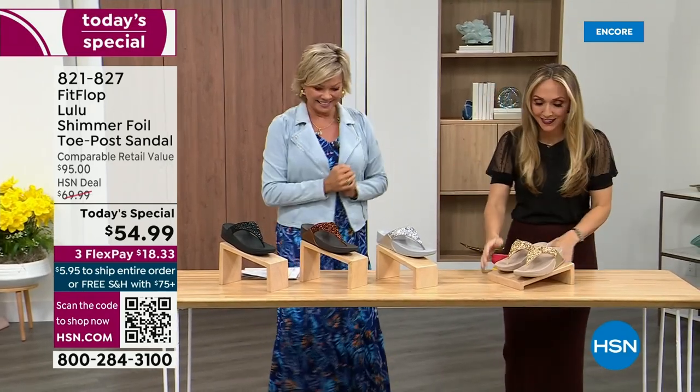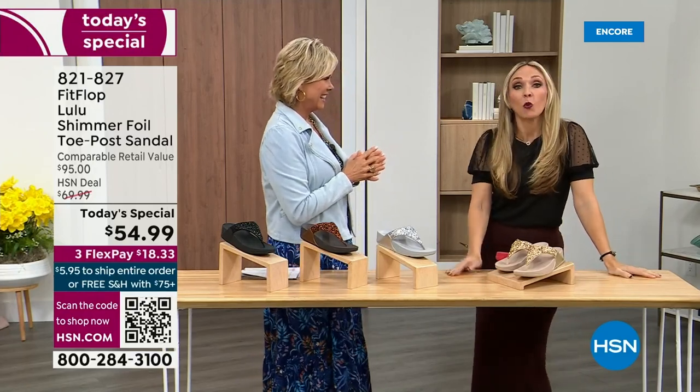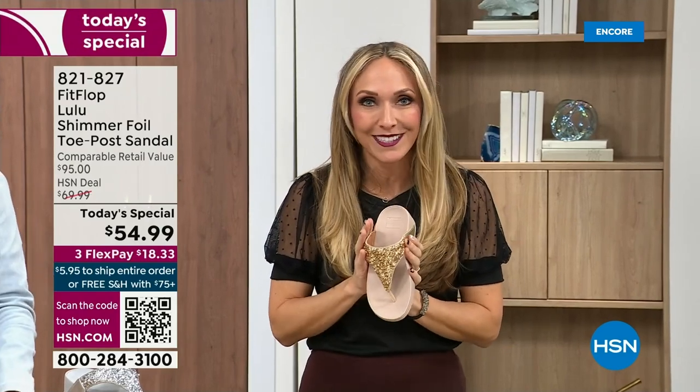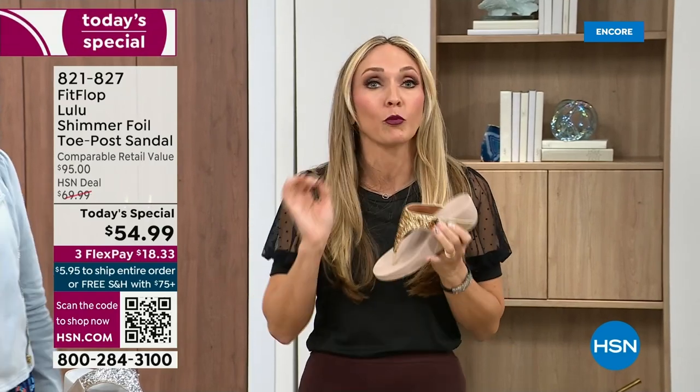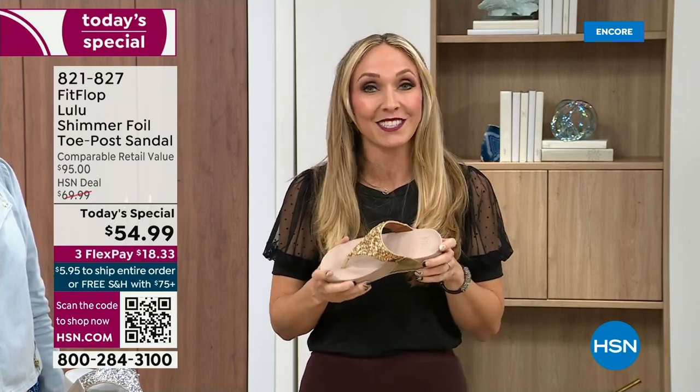Oh my gosh, I am so excited! So if we were going to bring you a today special with FitFlop, we were going to bring it. This is exclusive — you can only get this here. So this is very, very exciting. All the colors are these brilliant different kinds of neutrals, so it's just going to be a fun, awesome day.